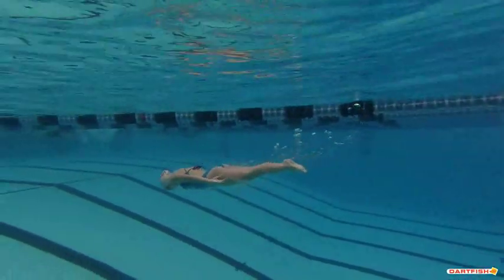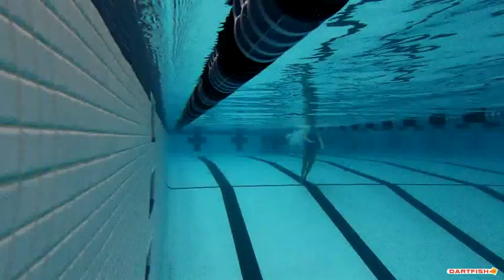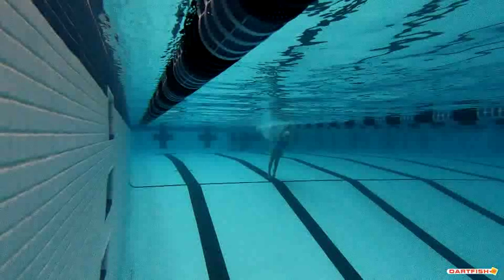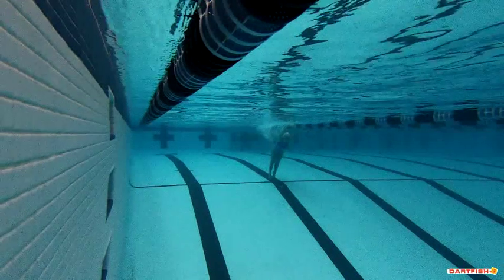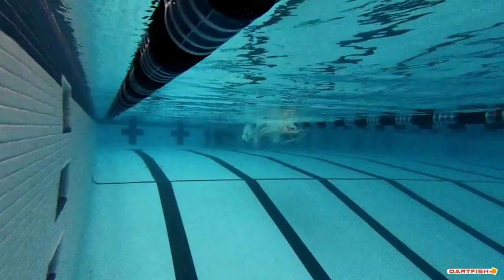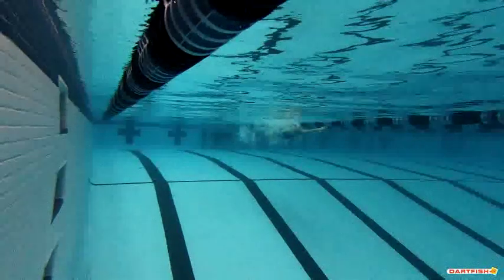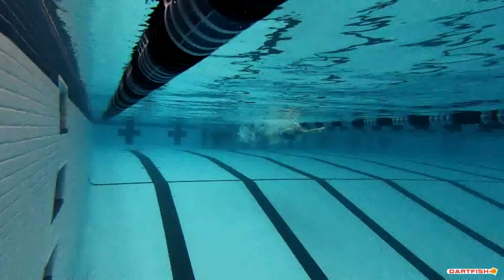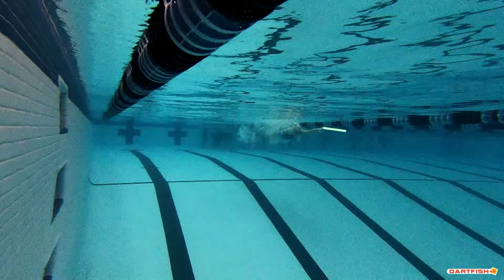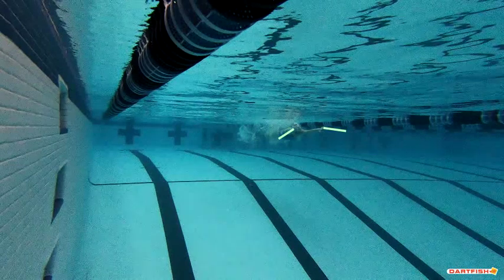It's a good strong dolphin kick. We're going to start this over and go step by step. So we're getting to our very first stroke here. One thing we really like in the very beginning is how you're doing your thumbs down and then your pinkies up while you press your hands out for that pull. That's an excellent job of catching water real early on. It looks fantastic. You always want to make sure you're turning those hands out to really grab the water, and that looks great.